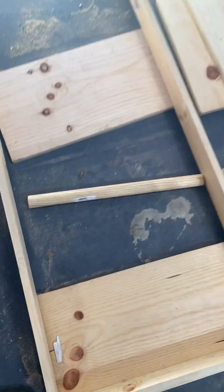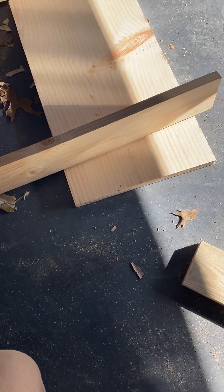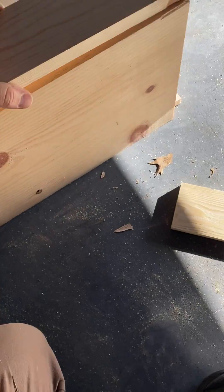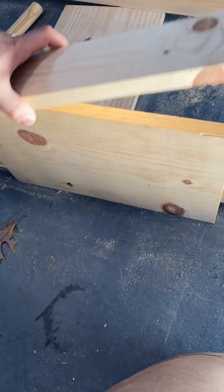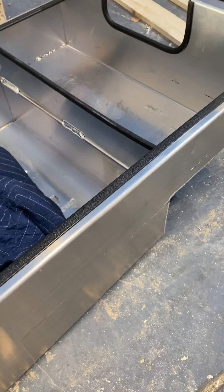Basically it'll assist the toolbox in moving. Then I need to measure out how far I want the toolbox to hang over the tailgate, and once I get that measurement I'll basically be building a stopper. This will attach to the side and set up top like this to help stop the toolbox from rocking up once it's extended all the way out.